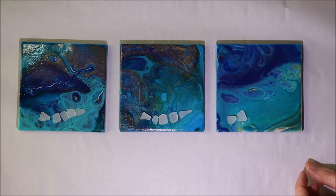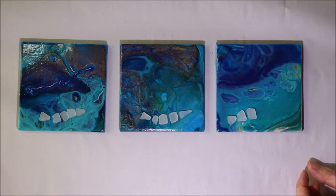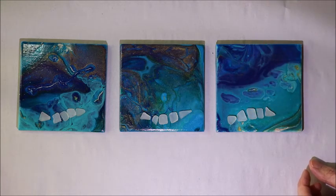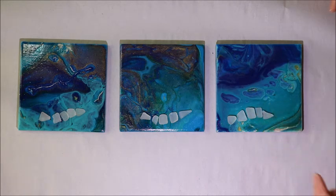Thanks so much for joining me for this video. I hope you found it inspiring and it gives you some ideas of things you can do to bring those beach colors into your home through art. I hope you make it out to the beach, and until next time — happy sea glass hunting!